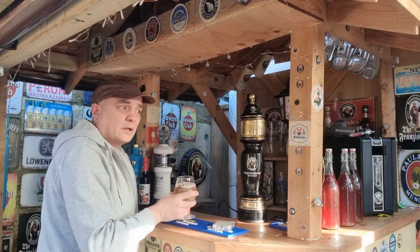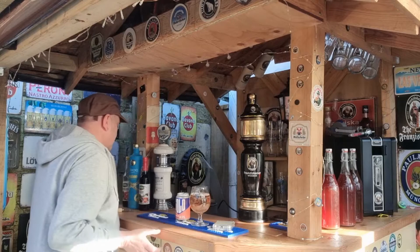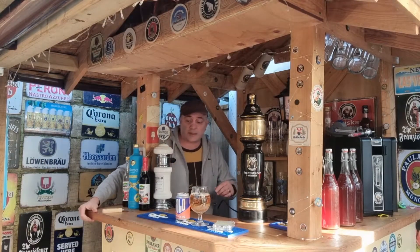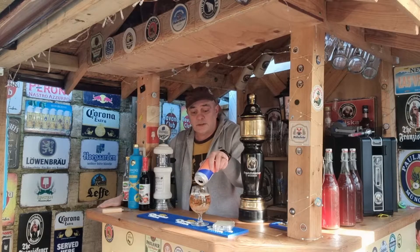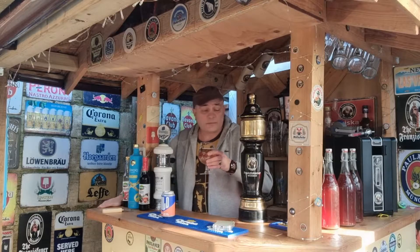So West Berkshire Brewery — they started 25 years ago, actually now 26 years in business. They do a whole range of beers, based just outside of Newbury, about seven miles from the town centre.